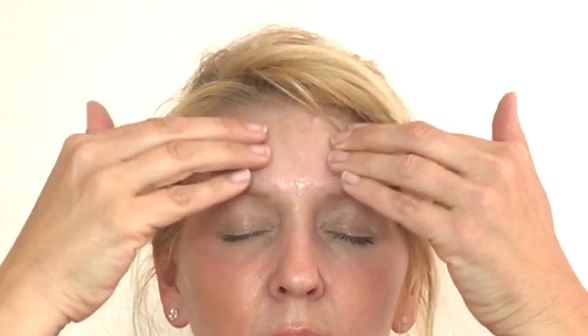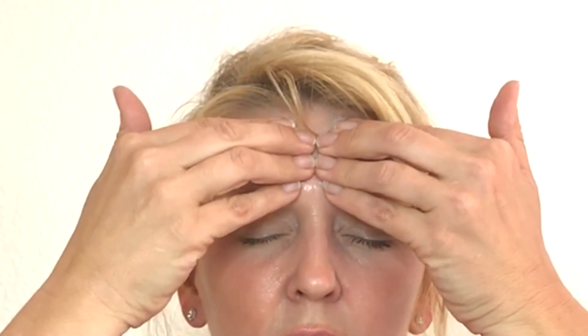I'm going to start in the middle again with a light pressure, massage very gently to the temples, press and release. One more time with gentle pressure in the middle, press and release — and that's it for the forehead. Now we'll move on to the next step.